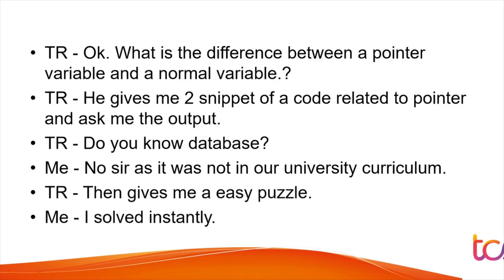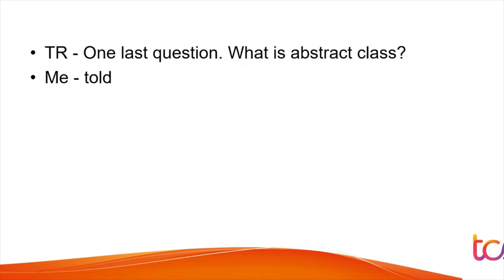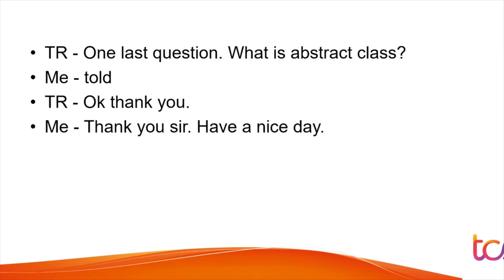The interviewer then gave an easy puzzle which the student solved instantly. In TCS Ninja interviews, puzzles or aptitude questions are commonly given. The last question was about abstract classes, which the student answered. That concluded the technical round.